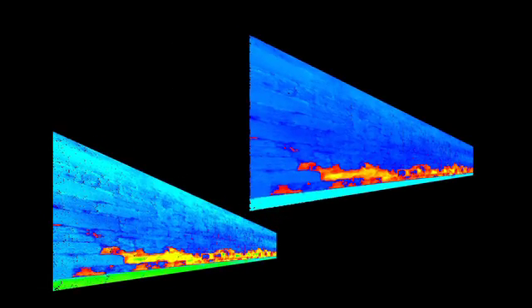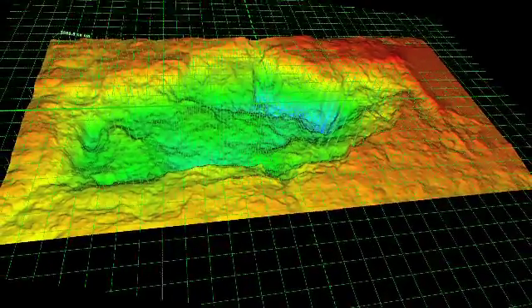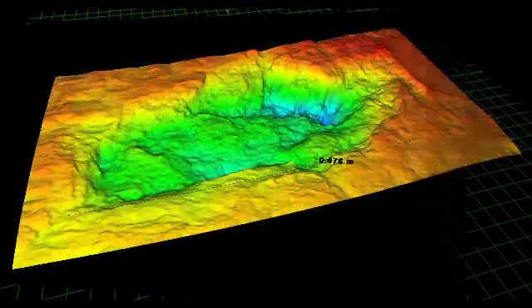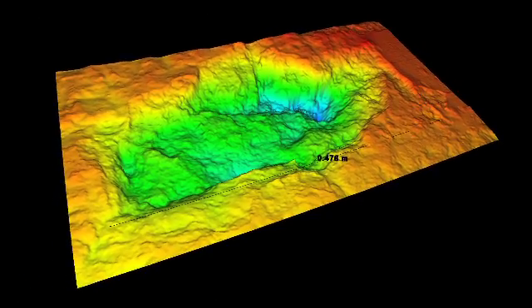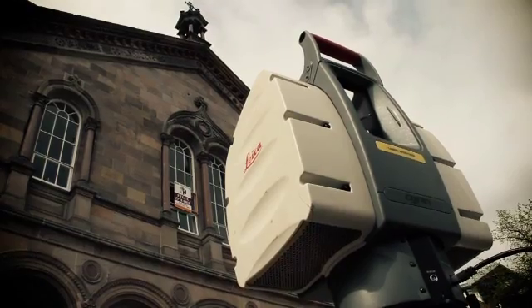As well as physically capturing X, Y and Z coordinates on the surface of the building, it also records a reflectance value of the surface, and this is very useful. Initially we thought there would be very little change on these surfaces, but what we have actually found is that quite a lot of material is being lost from these blocks per annum. And we were able to calculate that volume loss using this very high resolution technology.